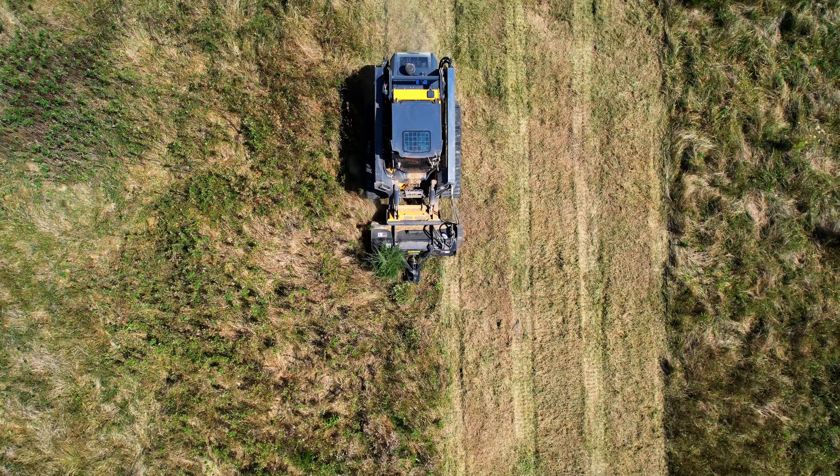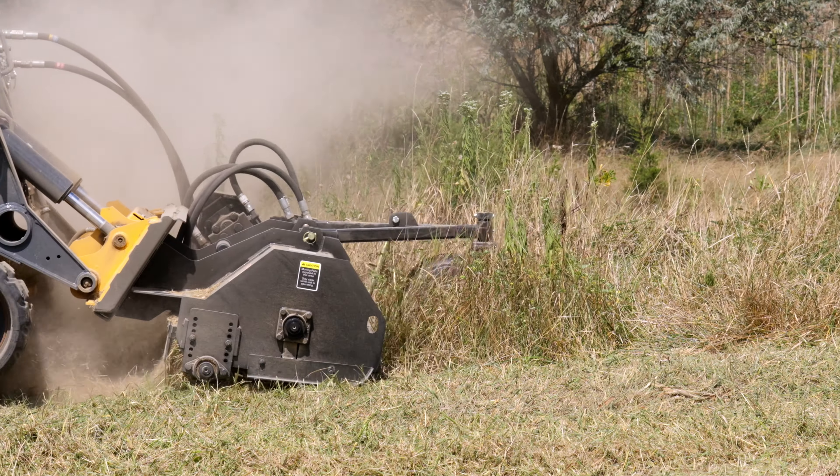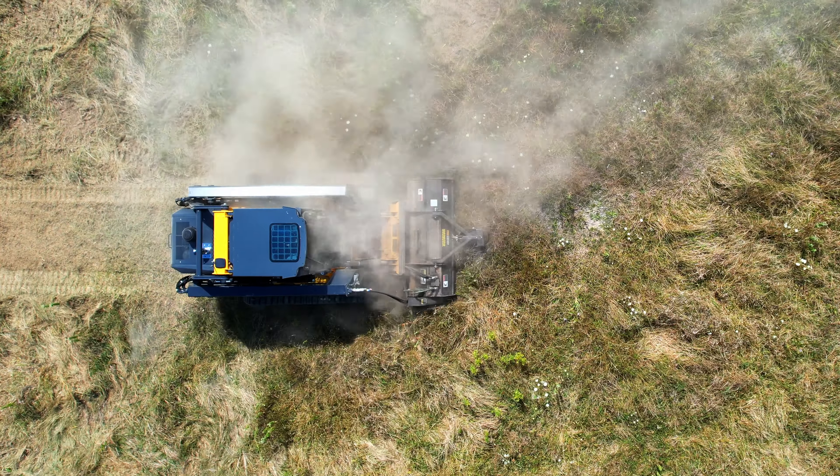For standard maintenance, the F-Series features an intuitive design, allowing the operator to perform basic maintenance and routine checks. This minimizes downtime and keeps your projects on schedule.